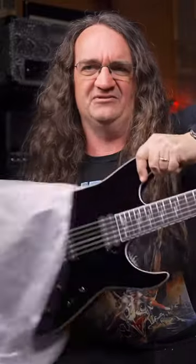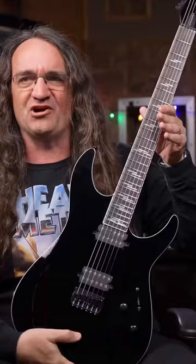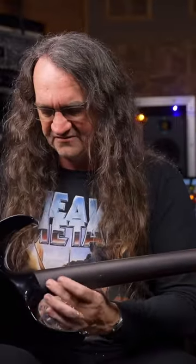Isn't that sharp? Wow, look at the back of the neck here — it's unfinished and it meets up here and goes to a gloss finish. So for anybody who doesn't like painted necks, they were definitely thinking of you, that's for sure.